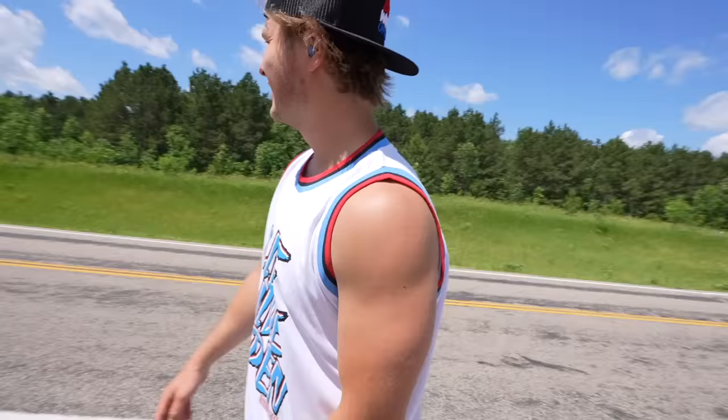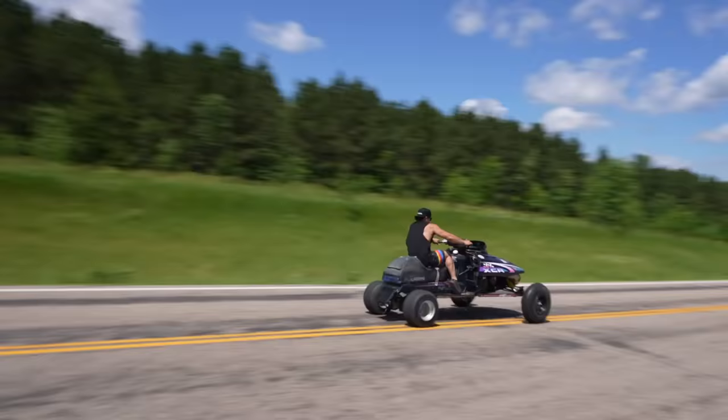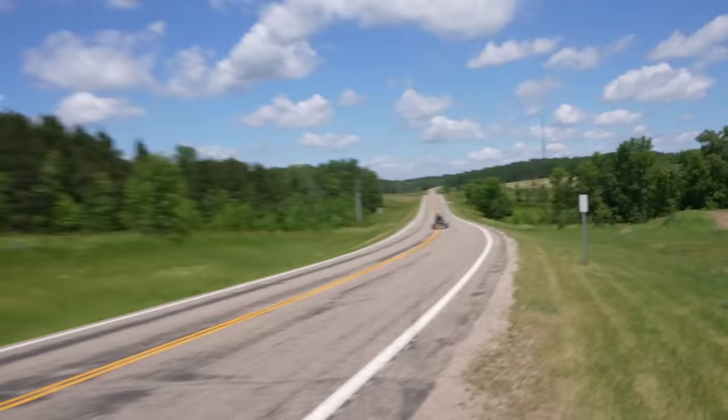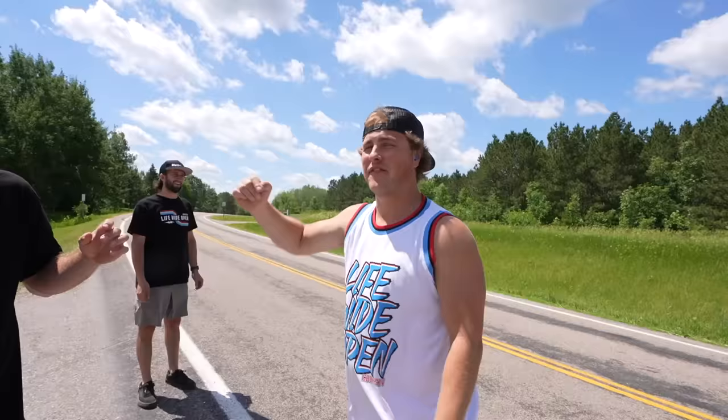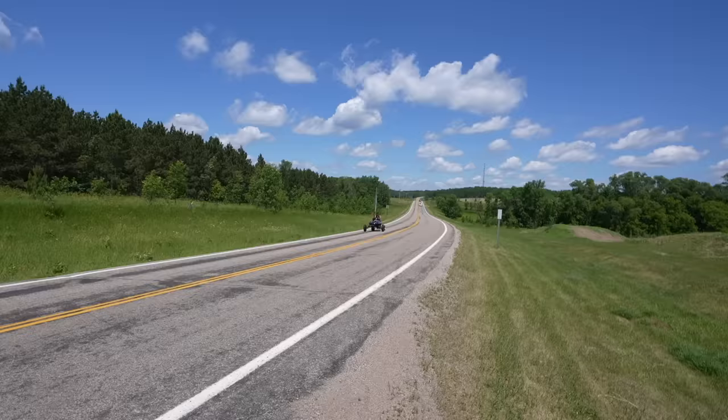Evan should just use that as his new vehicle to get around on. He's moving! Oh my gosh — way too fast. We have not trusted that thing, it looks like a death trap. He didn't even do a hot lap, he just went full speed run. That thing is violently fast. It might be faster like that than it is as a snowmobile.